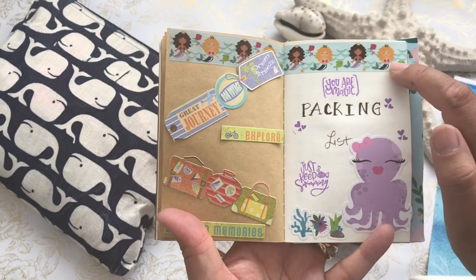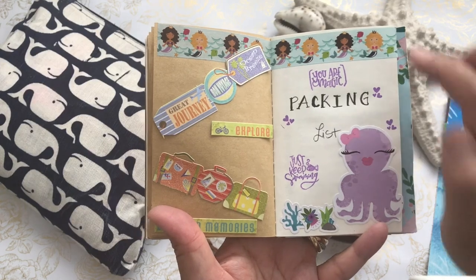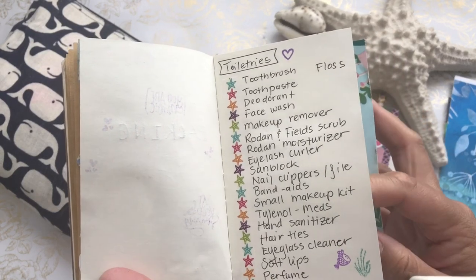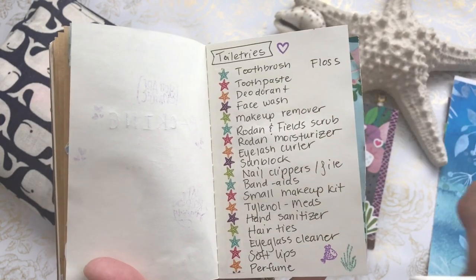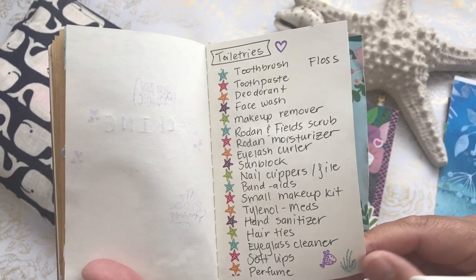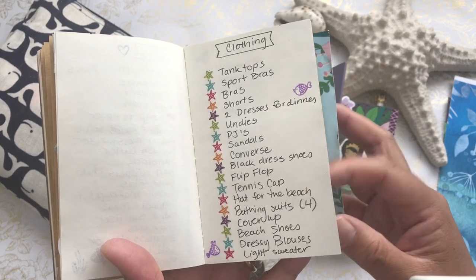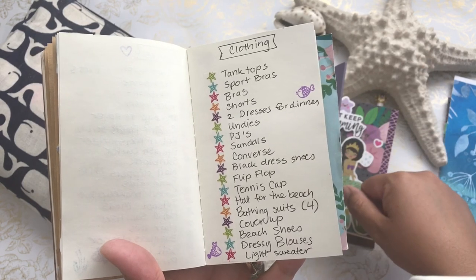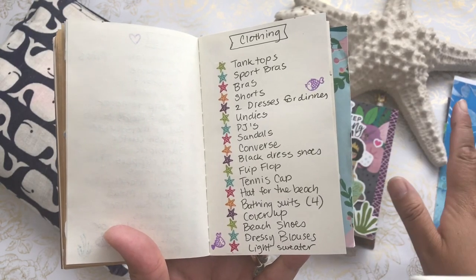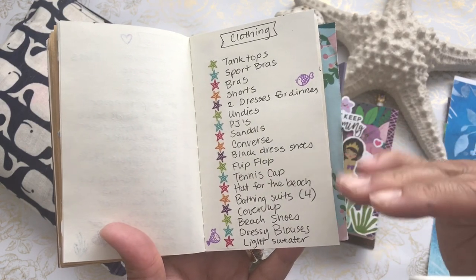I decorated this with Craftsmith washi tape, some mermaids, and Mommy Lay's ephemera pieces and stamps. My packing list on the next page is a bullet list of the types of toiletries I like to check off. I tend to pack about a week ahead so I can double and triple check that I have everything. On the next page is a list of clothing for myself and my husband. I looked up the weather — June 1st is technically the start of hurricane season, so it was going to be humid and I didn't want to take too many pants or dresses.